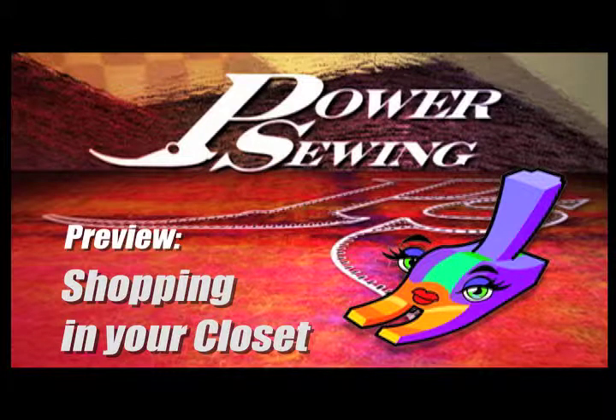Welcome to Power Sewing. Here's a sample technique that's available to all our subscribers. Welcome back to Power Sewing.